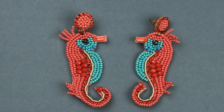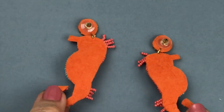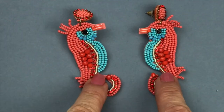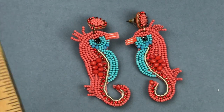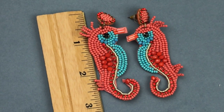Did you ever see cuter seahorse earrings than these? These are adorable — all made from seed beads with a couple of tiny regular beads, and I just love these colors. They are pierced. Looking at the back, I'm wondering if these are handmade. I'll maybe do an image search to find an associated brand. They are about three inches long — so cute.